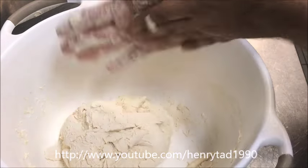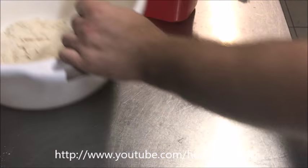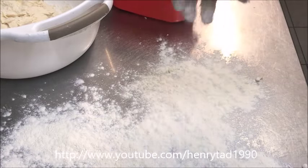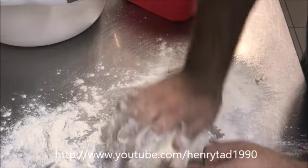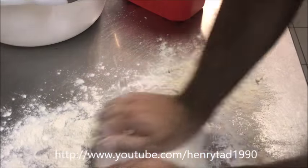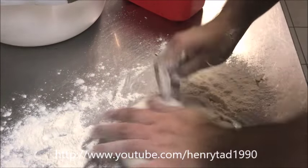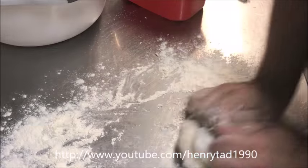Sprinkle some flour on your workspace, bring out your dough and start kneading — fold it over, knead it again, and repeat that process for a couple of minutes. This activates the gluten and the dough will start to form into something nice and aerated.